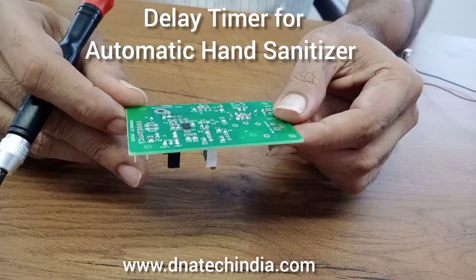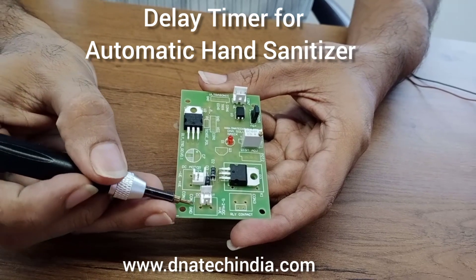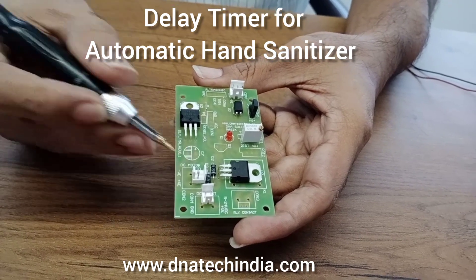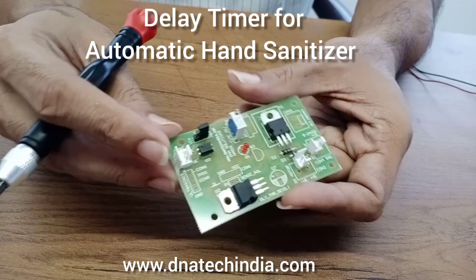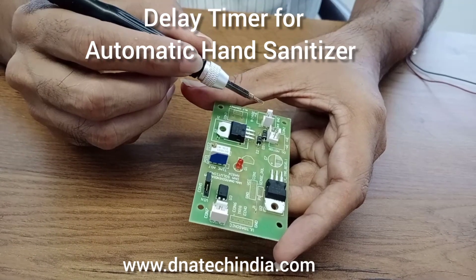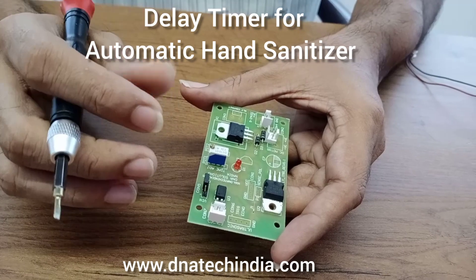This is a board for automatic hand sanitizer application. You can provide 8 to 24 volt DC supply over here. You can connect the solenoid or pump as per your requirement from this connector, and a proximity sensor can be connected over here. The voltage to the proximity sensor can be selected between 5 volt or V-in — whatever the input voltage is. So if you are giving a 12 volt supply, you can provide 12 volt to the proximity sensor.